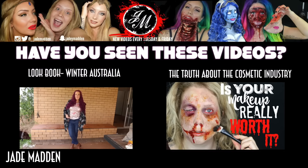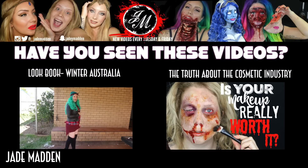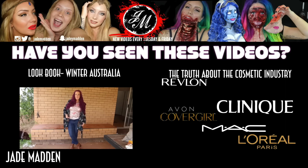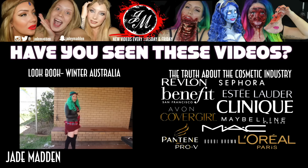Over the next few minutes I'm going to be telling you the truth about animal testing in the cosmetic industry. Most of you won't like what I'm about to tell you, because most of your favorite brands are still to this day involved with torturing and in most cases killing animals.